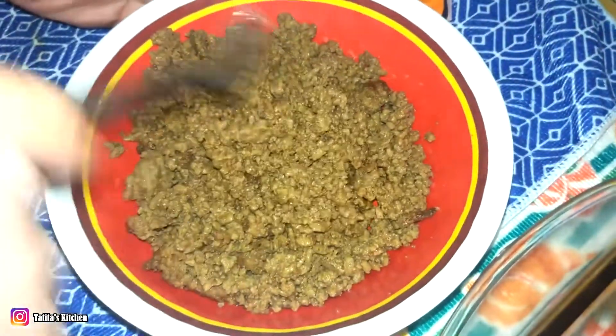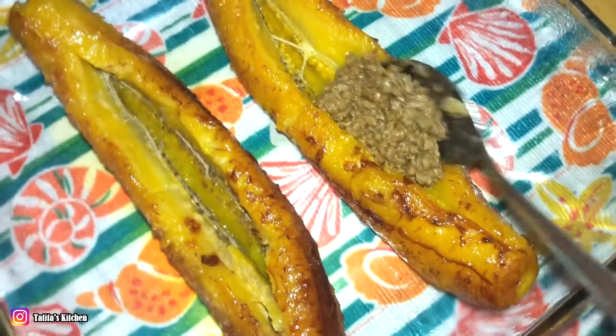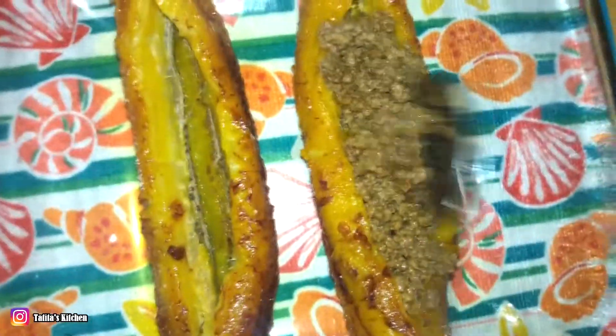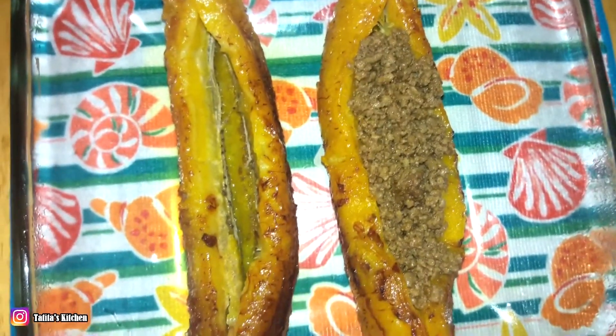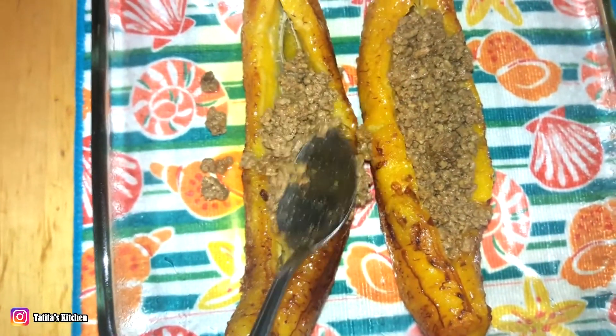Here we go with my picadillo, already pre-made. If you would like to know my recipe you can just watch my videos — I'll leave the link below. After you have your banana nice and open, start filling it up with the ground beef, or picadillo as I call it. I like mine meaty.